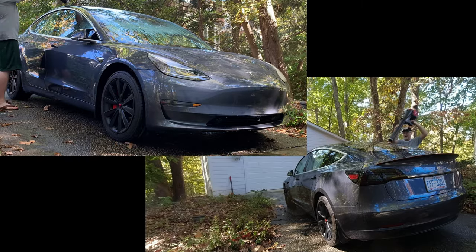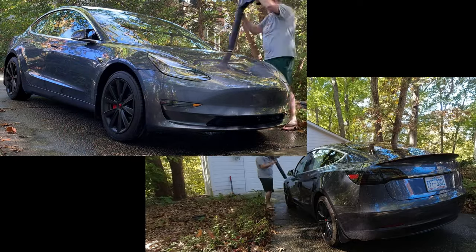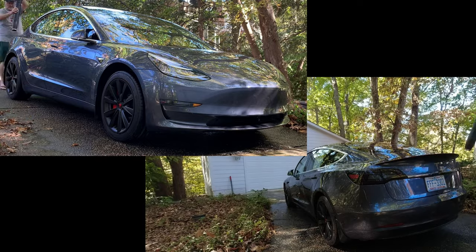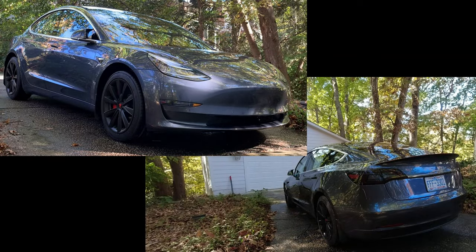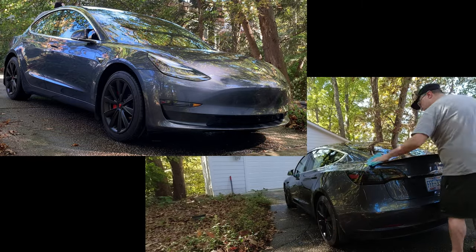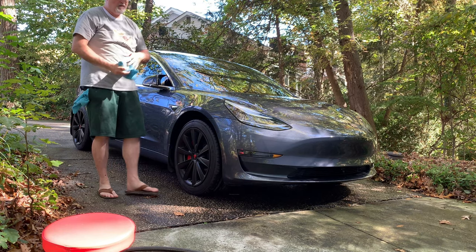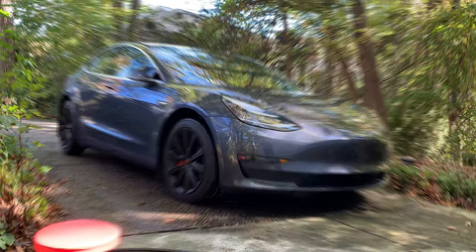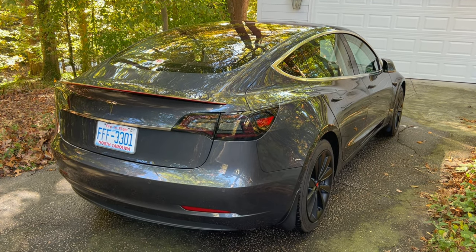Then I get my cordless leaf blower and remove as much of the surface water as possible. I start at the top and move all around the car until done. It's also good to get the wheels as dry as possible. Then I use several microfiber cloths to fully dry the roof, windows, and painted body panels. I usually apply CarPro Pearl Tireshine, but I'm skipping that today. In between washes I use the CarPro Elixir Quick Detailer. It's important to have a clean car before putting the cover on to reduce the possibility of scratching.